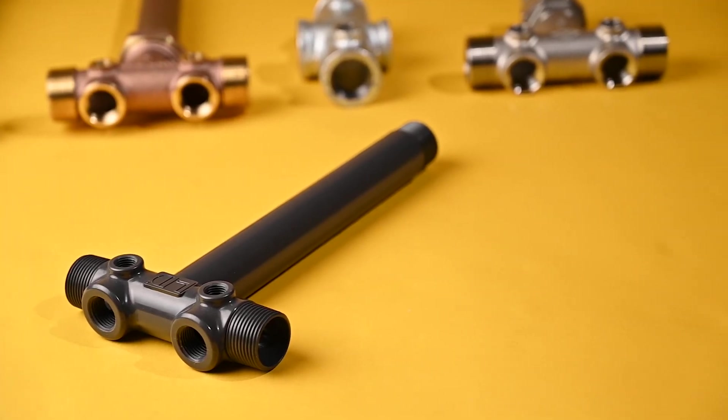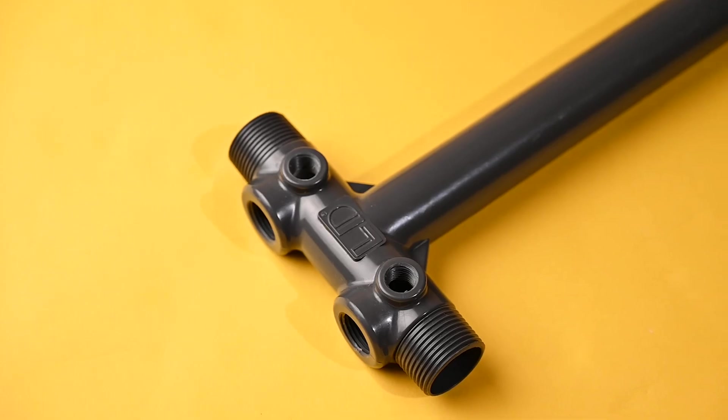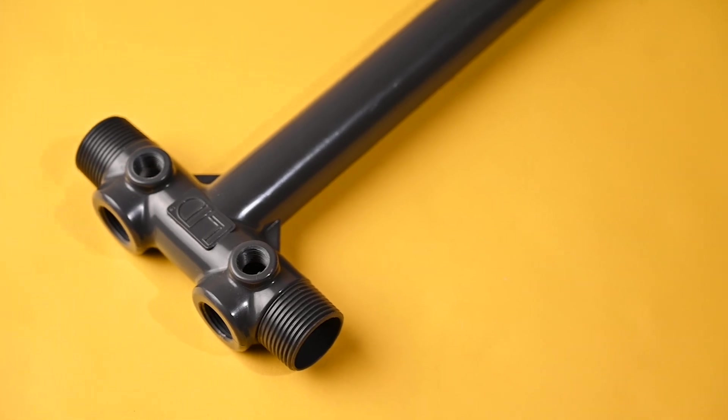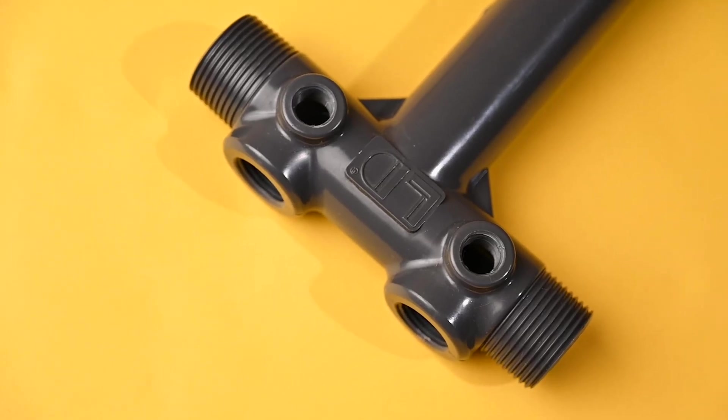PVC tank tees are a very competitive option compared to the materials mentioned. PVC tank tees are extremely resistant to corrosion and are a very suitable alternative to metal. They are not nearly as durable compared to metal tank tees and there are not as many configurations available. You must install PVC tank tees properly with the use of a high-quality thread sealant paste rather than PTFE tape, and be sure not to over-tighten. If over-tightened, PVC tank tees are much more susceptible to cracking compared to the other materials.